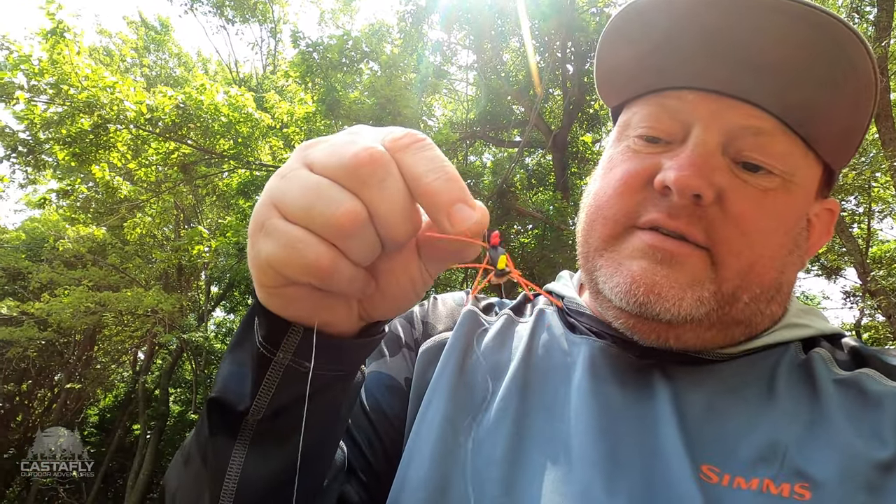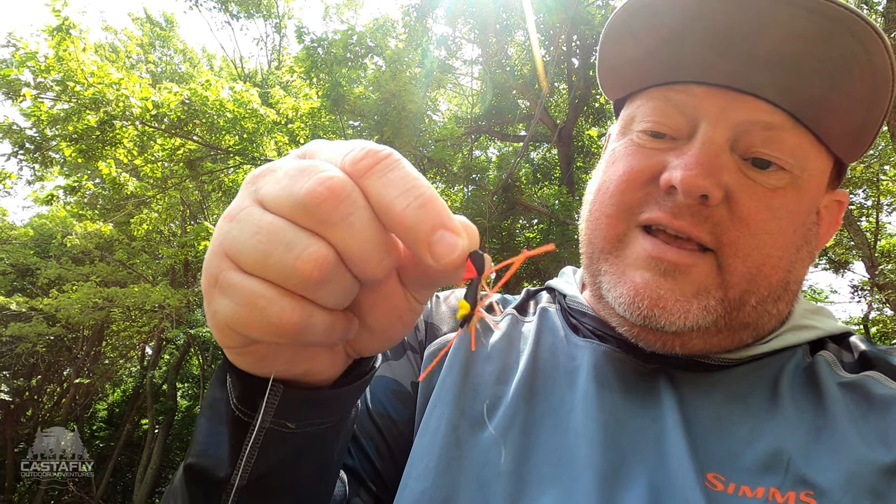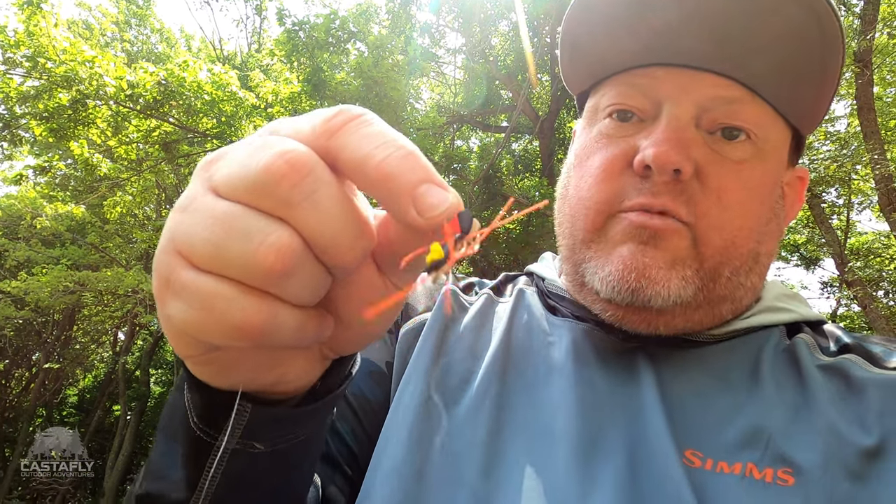Hey guys, I'm just taking a break. I thought I'd take a minute and share my setup. When I'm creek fishing, for those of you who are new to fly fishing especially — I'm running a dry dropper. What I like to do is use some kind of foam bug or a decent-sized dry fly. Right now I've got this big Chernobyl ant on, which is all foam and legs and crazy. That's my topwater fly.